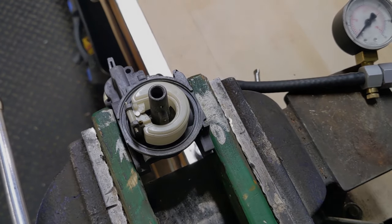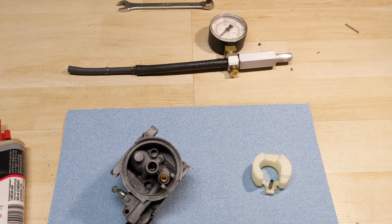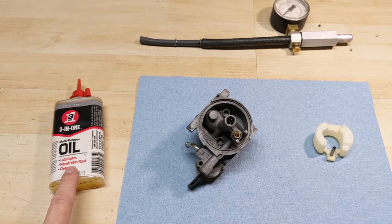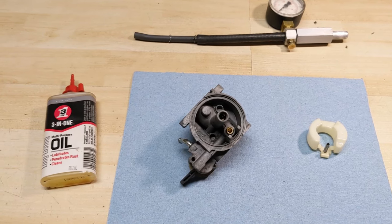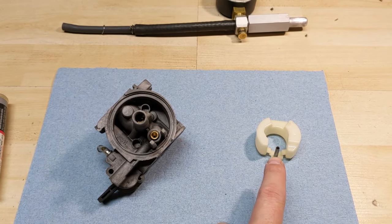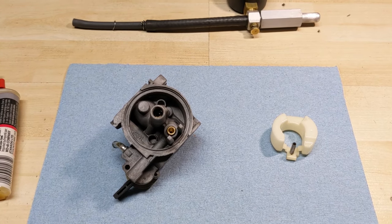I'm going to show you how to fix that today. Before we go any further, I just wanted to note that there is one more thing you can do if you are using a carb pressure tester like I am. You can use a little bit of three-in-one oil — or penetrating oil or even a dab of water — and put that into the seat. Basically what that does is it wets the tip of the needle valve, simulating fuel.